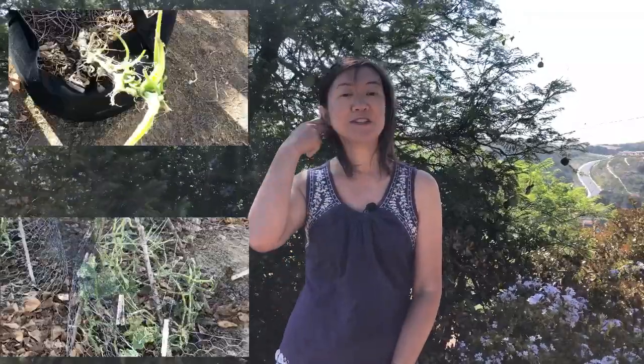Hi everyone, this is Alice from Southern California. Three weeks ago I showed you a video of how my garden was destroyed by rabbits and ground squirrels, and I was pretty devastated about it. So two weeks ago I installed an electric fence system around the planting area, and it is working — everything is growing and thriving, even my little cucumber plants that were destroyed by the squirrels are actually growing some leaves, so I'm hopeful and pretty happy.